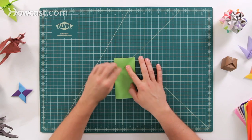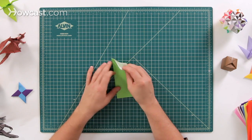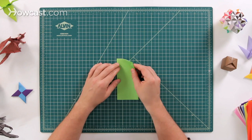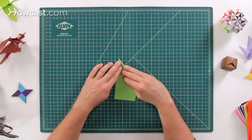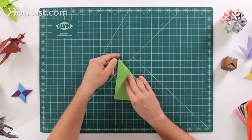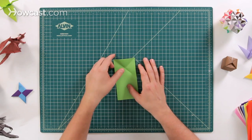Do one side, open it up, and then we're also going to do the opposite side. There are two sheets of paper here, so go ahead and fold both of them at the same time. Fold this one over, and again a nice sharp point right there at the top, so it'll make a nice X here at the top of the paper.